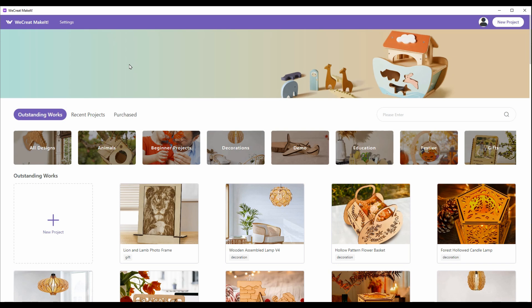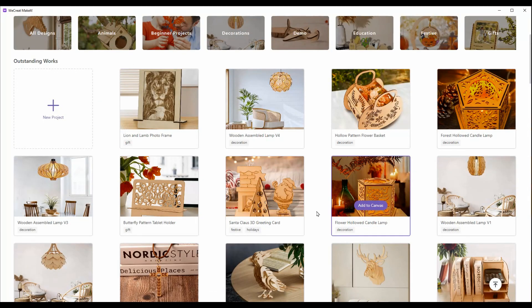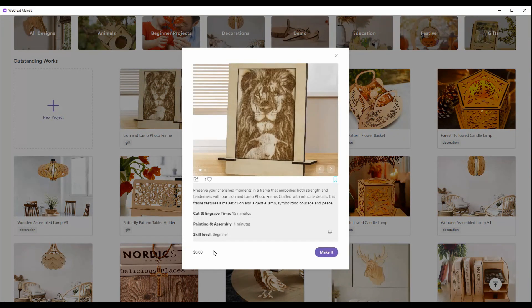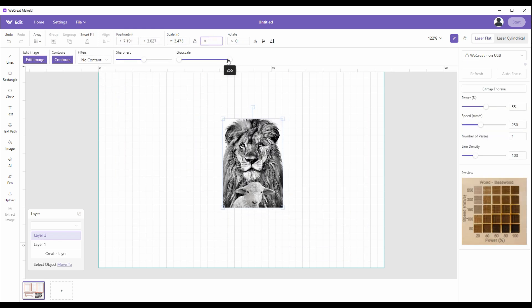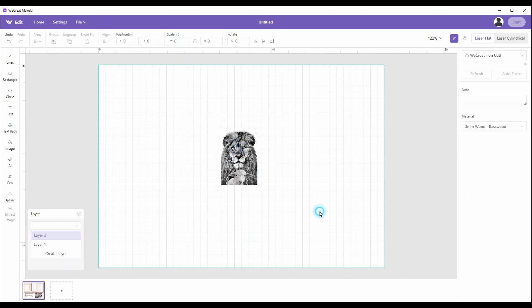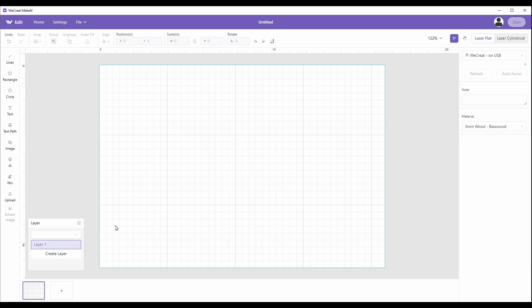Here is the software — it's called WeCreate Make It, it's a free download. This is the page it opens to. It has all of these pre-made things you can make, and not only are they made, it has the settings for the machine already included. I'll pick this lion and lamb photo — this one is zero cost. If I click Make It, it'll bring it in with all the pieces you'd need. I can make that lion three inches and it's still on basswood. For the basswood settings I can go over here and decide how dark I want it, change the settings, and then engrave it.